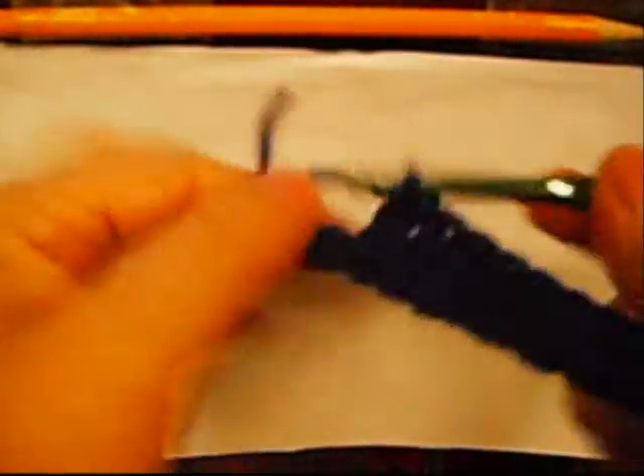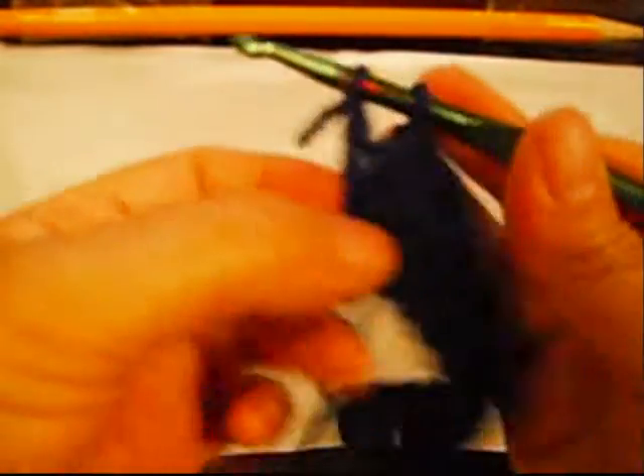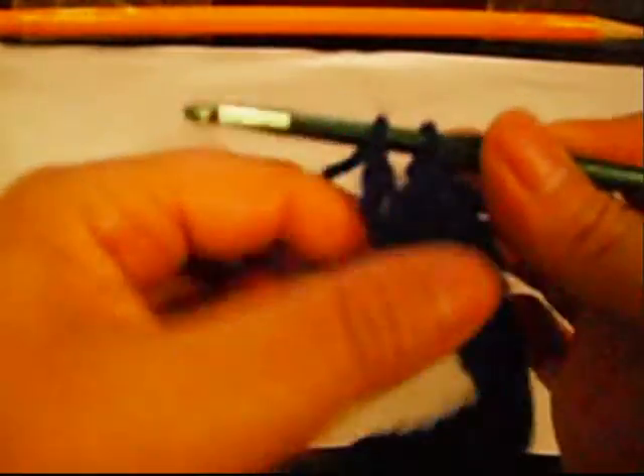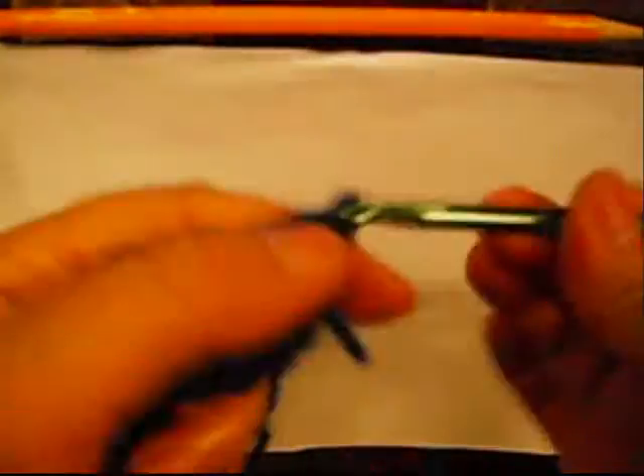One, two, three. One, two, three. One, two, three. And the last one right here — you just hold it. Count three: one, two, three. And I just put it together like that. Then turn around, make three: one, two, three.